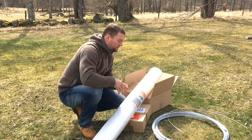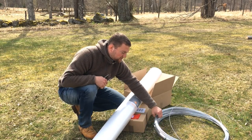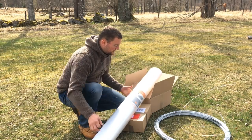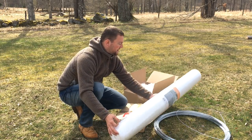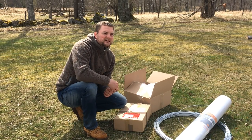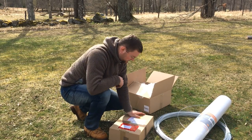We bought a couple rolls of 50 meters each, with the bows going every meter, and a couple rolls of fleece fabric. All of that was probably about 60 to 70 dollars.